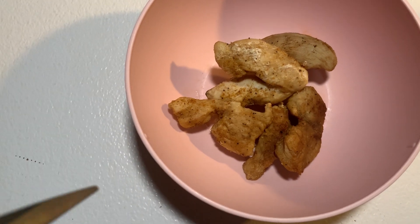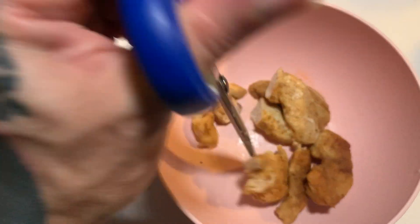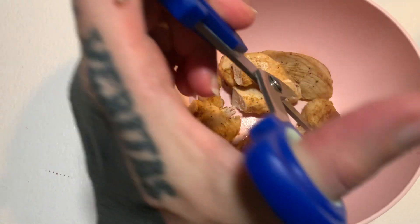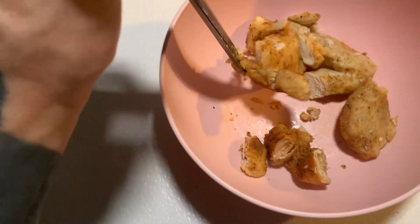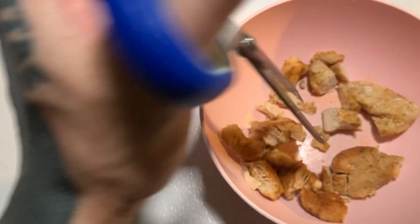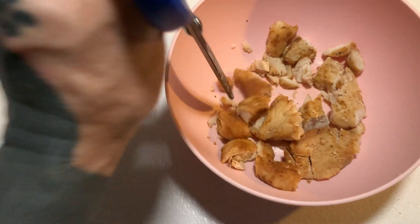I saw him put his food in a bowl, and then I saw him walk over and just do this. And I was like, you mean to tell me that I've been taking my chicken out, cutting it up one by one, and I could have just came over here, snippety-snipped, and been done. And since then, this is how I cut my meat up.